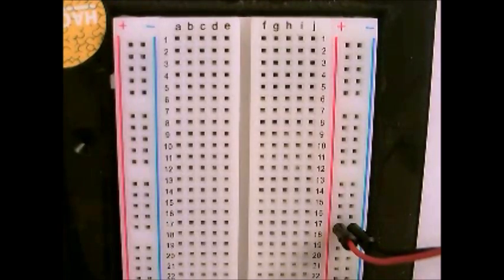Hello everyone and welcome to this tutorial about how breadboards work — solderless breadboards.